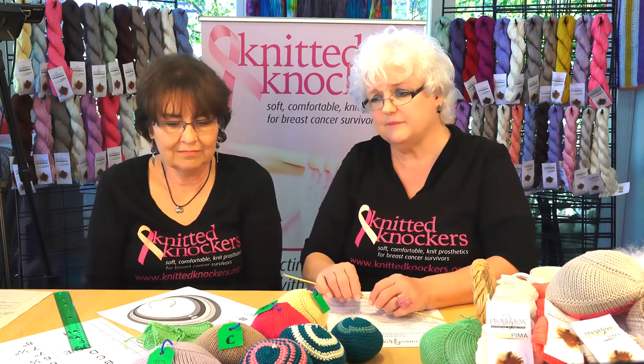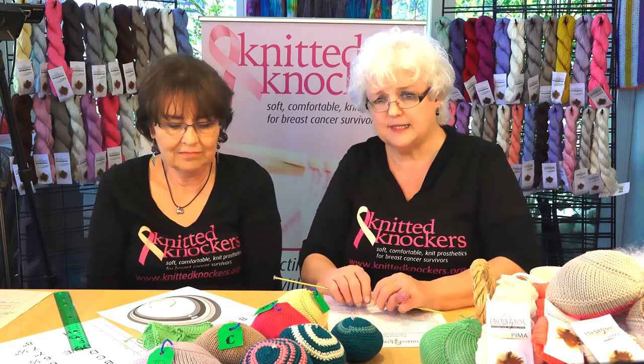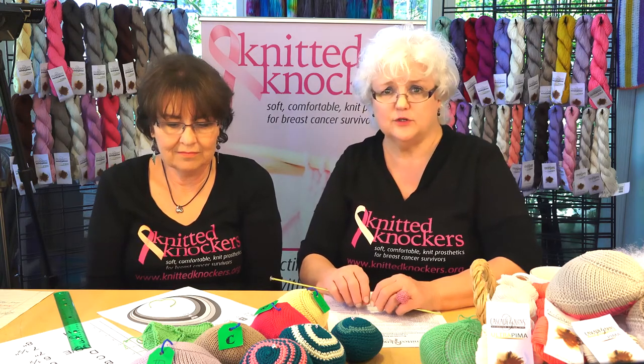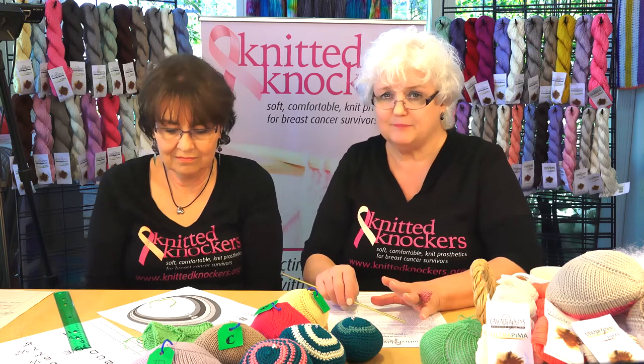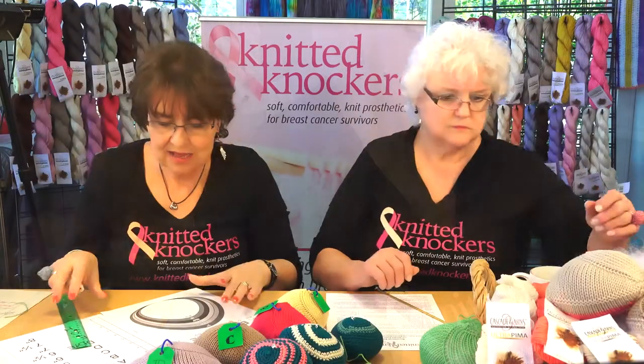We don't measure a knocker until it's stuffed, and we then size it and send it on its way. But if you're knitting to order — let's say your neighbor needs a pair of B's — and if you knit her a pair of D's, that's not going to work. So you want to actually knit a B for her. You're going to have to find out what your gauge is — how many stitches to the inch you knit.